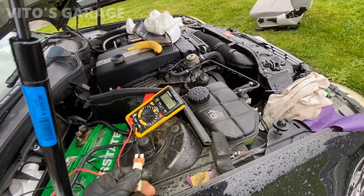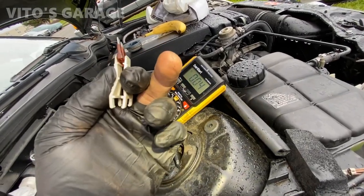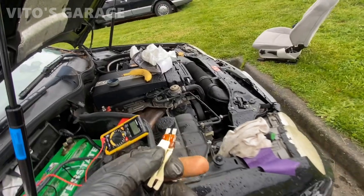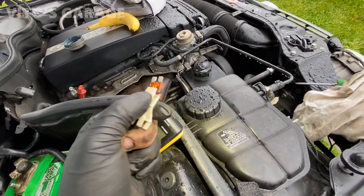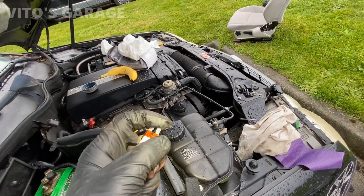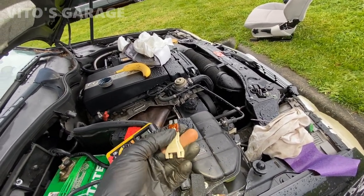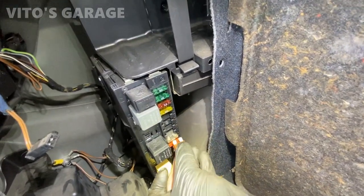Look at that — we're down to 0.04 with this fuse pulled. That's telling me this is the anti-theft circuit, number 8 and number 9. I'm going to have to try to pull some plugs out of some of the connectors or whatever. Let's go ahead and put this fuse back in.